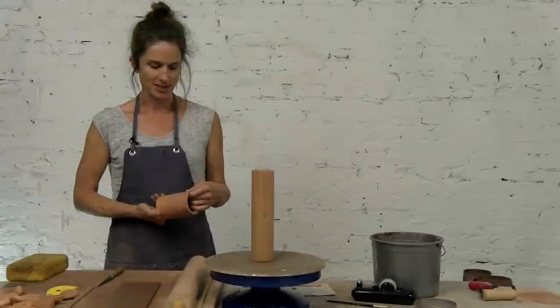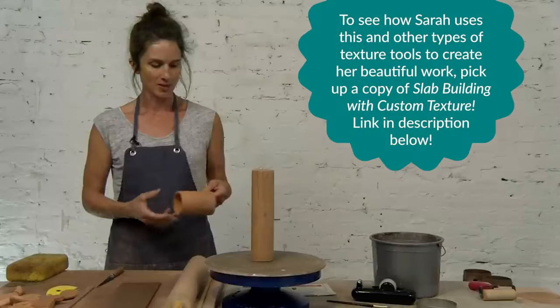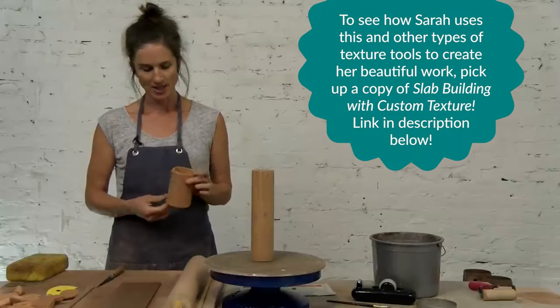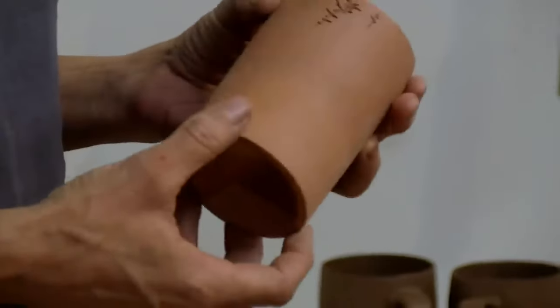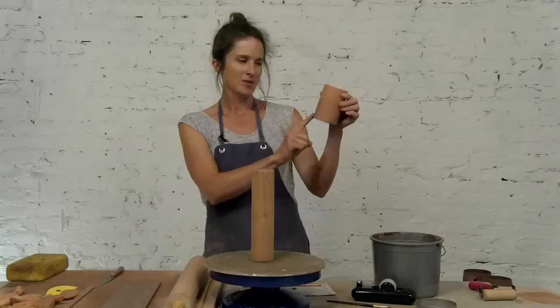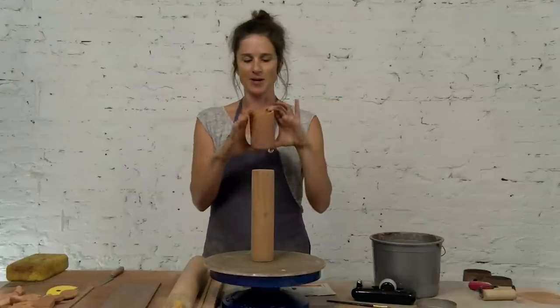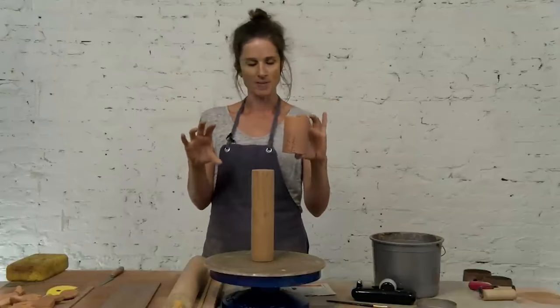I'm going to show you how I make my cylinders that I will then carve into a texture roller. Some things to think about when you make a texture roller is the diameter of the cylinder. If you don't want your texture to repeat in a visual plane on your pot, you want to think about this diameter and think about the diameter of the pot that you're going to make.